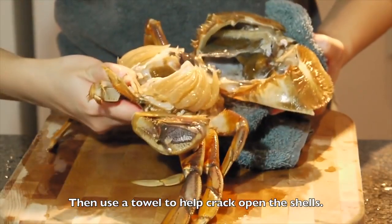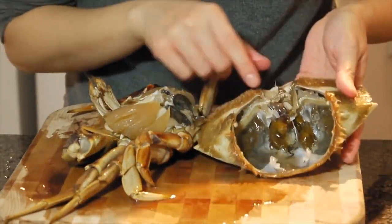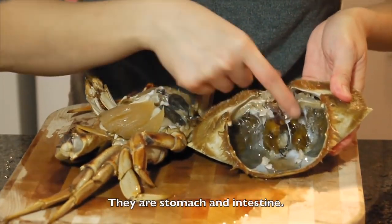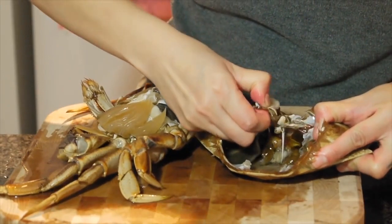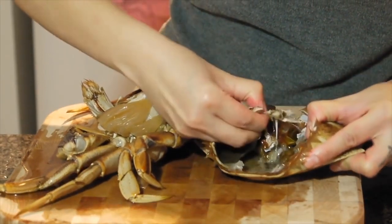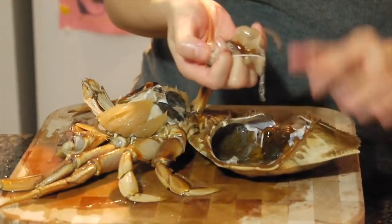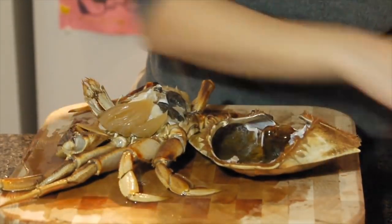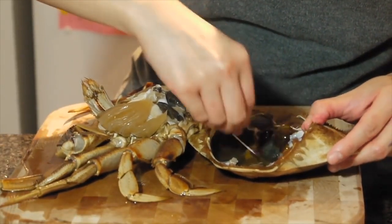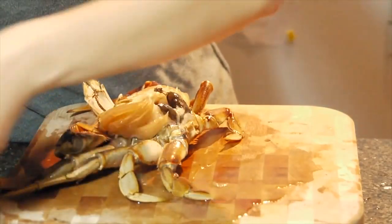Soft. That's it. Very easy. First, take out the big shells. You can see the white part here — remove it. Kind of like bong yi. It smells so good. I'll put it aside.